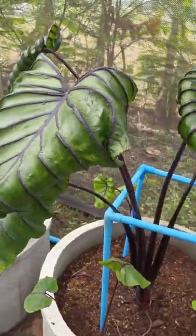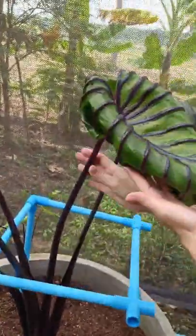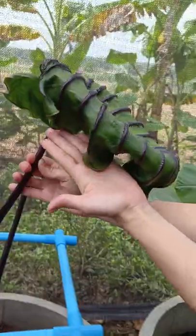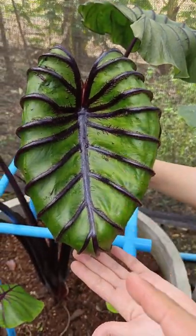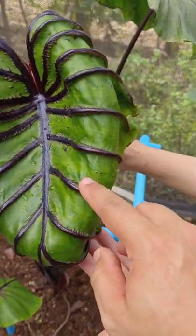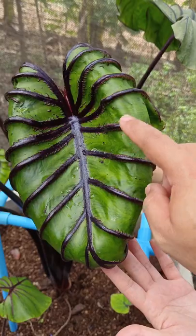That's because it hasn't curled backwards like this one. It curls backwards like that, and the vein is really prominent — it's bulging up. You can feel it.